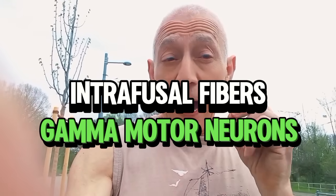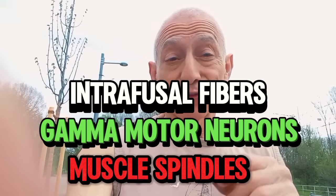Hi everyone, welcome back to the channel. This is part three of a video series I've made on intrafusal fibers, gamma motor neurons, and muscle spindles.